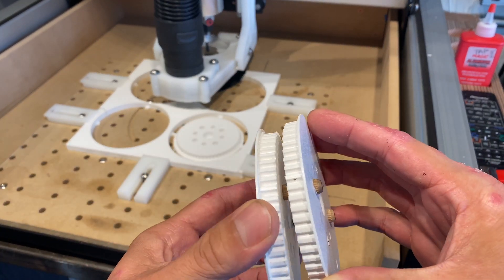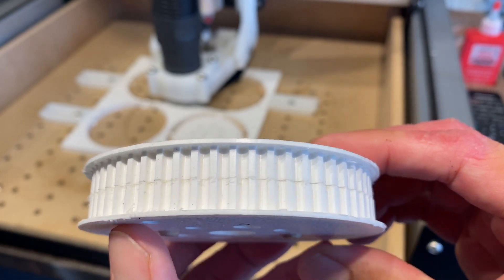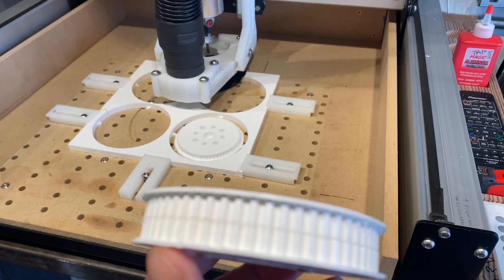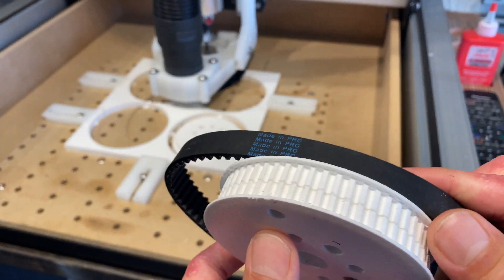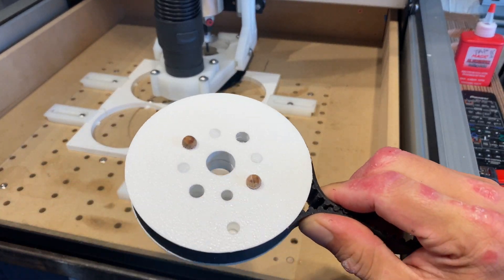And since my end mill is only 10 millimeters deep, I had to machine the pulley in two separate halves. So I'm using some dowel pins to pin them together. And it's nice that the pulley has a lip on both sides to keep the belt centered.